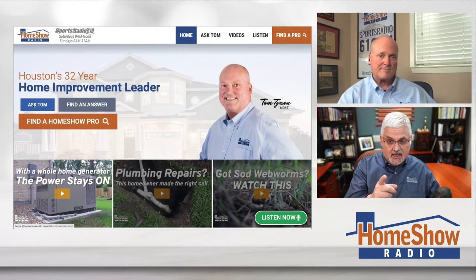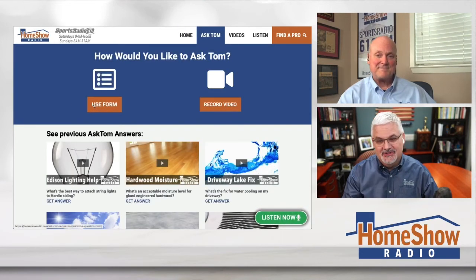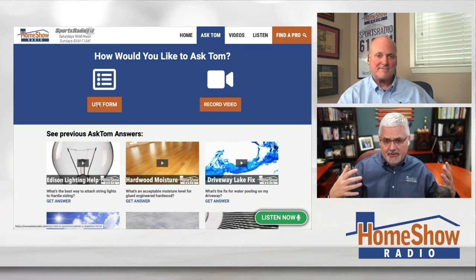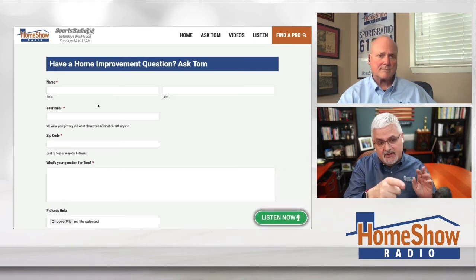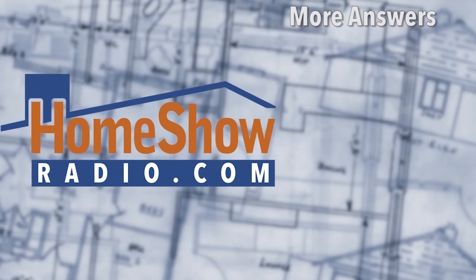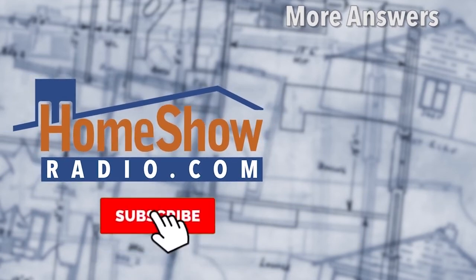You want inexpensive, simple, and works — that's Tom, and he's free. Click on the Ask Tom button and we'll get you an answer just like that. You're building with what you can do and that's great, and we want to help you do it right. You can also write us or send us a video. Click on that pictures-help button if you want to send a picture, because that helps us understand what you're talking about so we can give you a better answer. We post one of these every day on our Facebook page, our YouTube channel, and at homeshowradio.com.